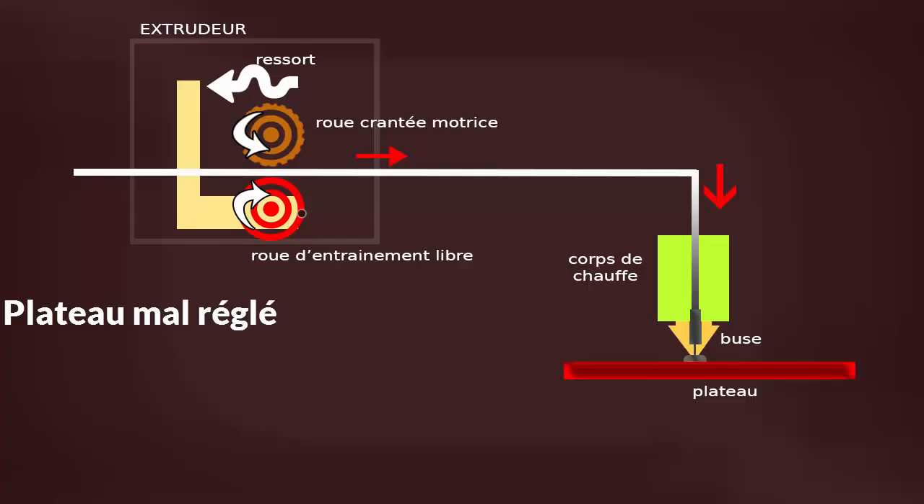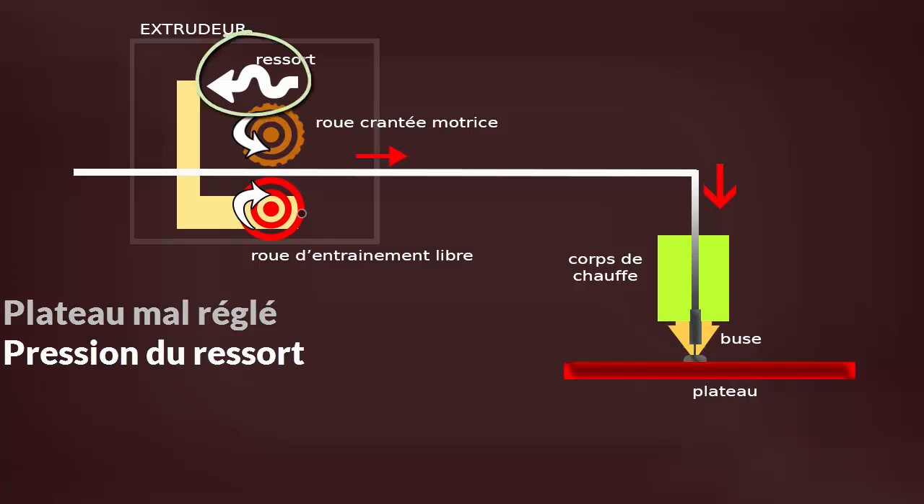Parce que votre plateau est mal réglé — c'est-à-dire qu'il y a trop peu d'espace entre la buse et le plateau, et que du coup le plastique n'arrive pas à sortir en quantité suffisante, donc il y a des manques. Ça peut être à cause de la pression du ressort. Si le ressort est trop faible, le plastique n'est pas entraîné, donc il n'avance pas. Du coup, il n'y a pas de plastique qui sort de la buse par moment, et ça fait des trous — sous-extrusion.